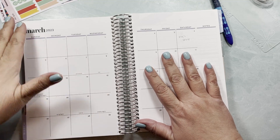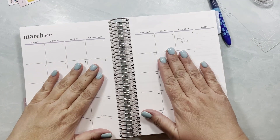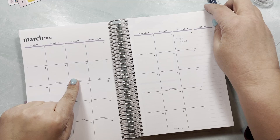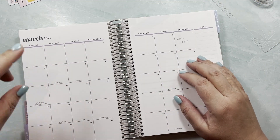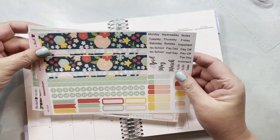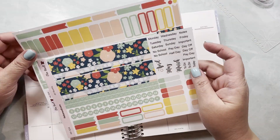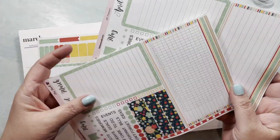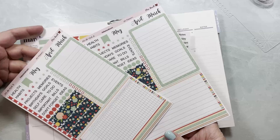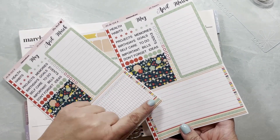Hi everybody, this is Yeli from Elisa Ravel Stickers and I am going to be planning my March monthly with you guys. I'm going to be using kit 104 from my shop, specifically the full monthly kit. There's also a separate listing where you can buy just the dashboards, and they come in two formats.